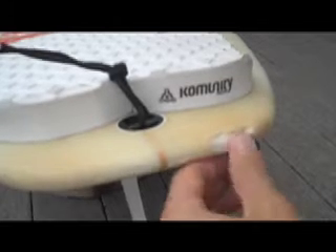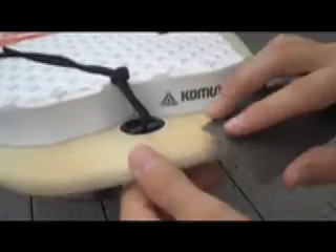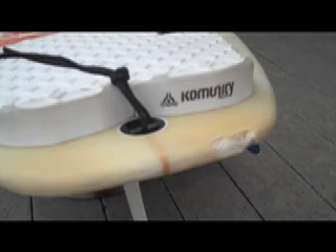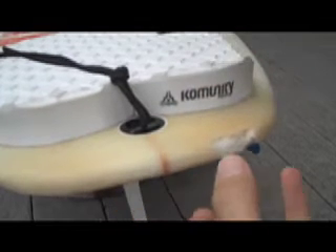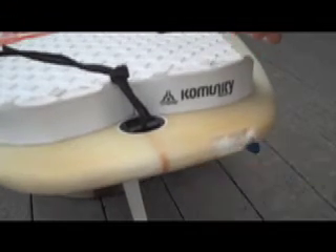You want to make sure that the area around it is sanded really well so that the resin sticks well to the board and doesn't just come off in a big chunk after it's all dry and finished, which I've had happen before.